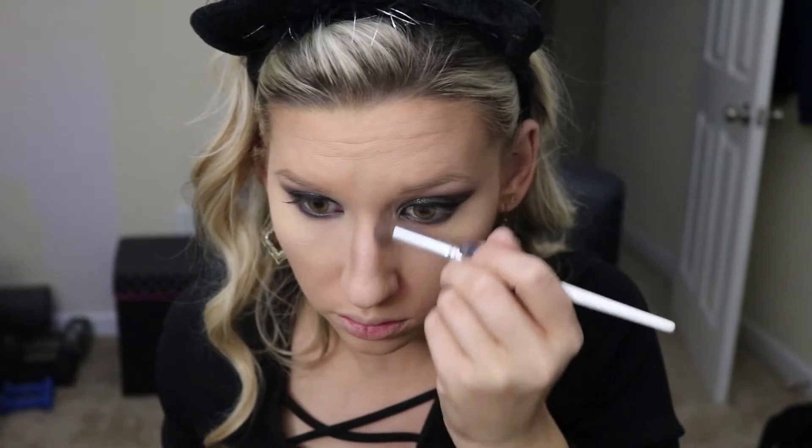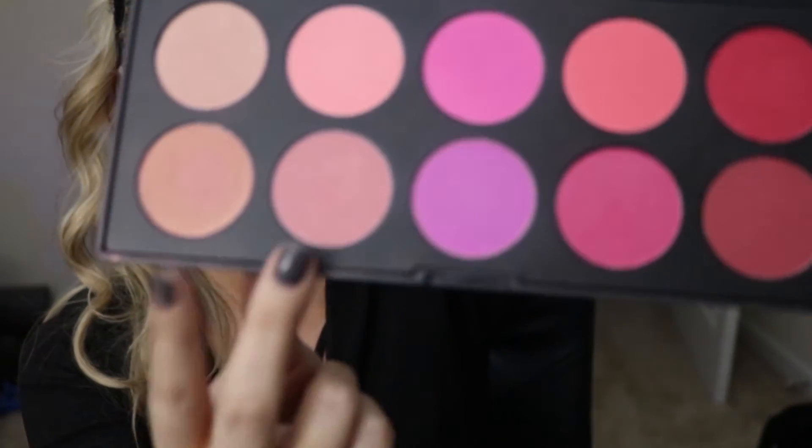Look at that contour! To give my face some color, I'm using the BH Cosmetics blush palette and I'm going to be using those two lighter shades to dust on my face. There's a little face demon on my face — so annoying. I need this camera to be less HD please.